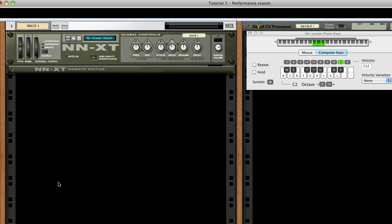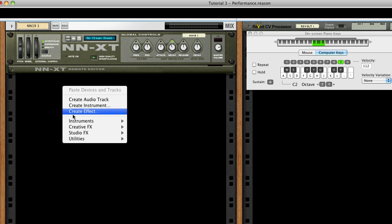For this example, we'll use a guitar patch from the factory sound bank which is already set up here. Let's create an AutoARP instance to control it.